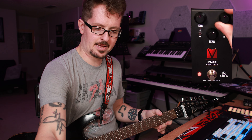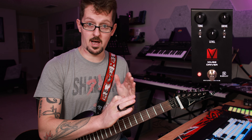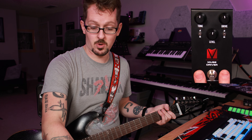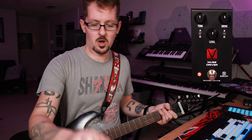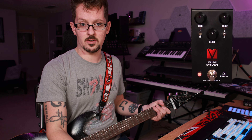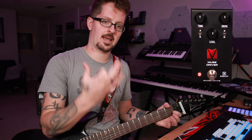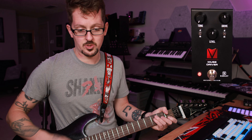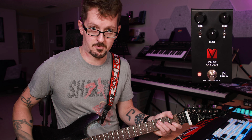Let's get the drive back up so we've got something to play with and talk about the tone control. In the up position, the AT mode, it's going to have a little bit of a bass roll-off, which Andy prefers — he likes to lean out the low end a little bit. In the down position, the Robert Keeley mode, it's going to be a little more fat with more low end. We'll start in the AT mode and go through the full range of the tone control.